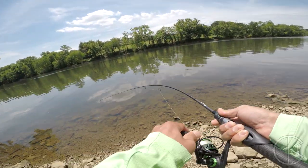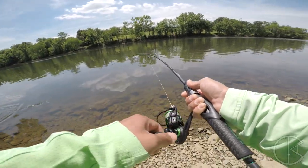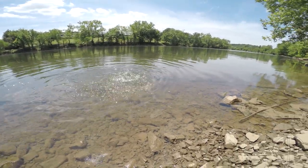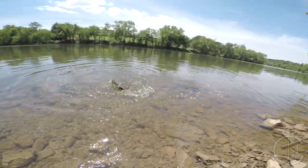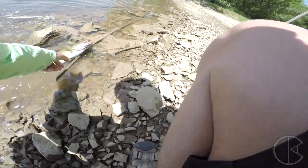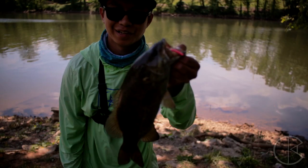Got him, dude. It's a good one. It's a good smallmouth. Let's go. Ultralight setup. That's a good fish. There's a smallmouth. Let's go. First fish of the day.